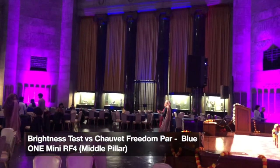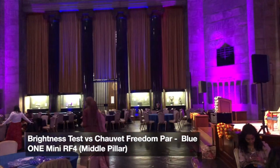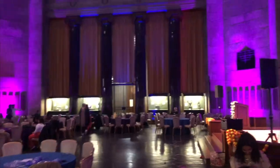Now this is just to give you guys a comparison side by side with the Chave Freedom Pars. It's a little less bright, but unless I knew they were different lights, I would not be able to tell.